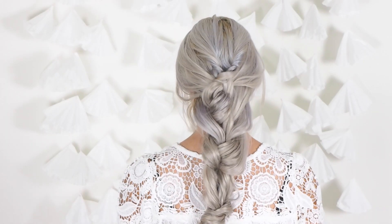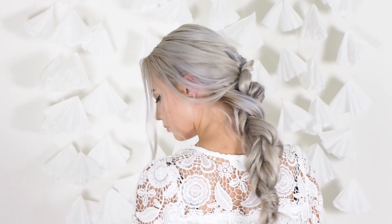Hey guys! Today I'm going to show you how to do this French Twisted Braid Style.